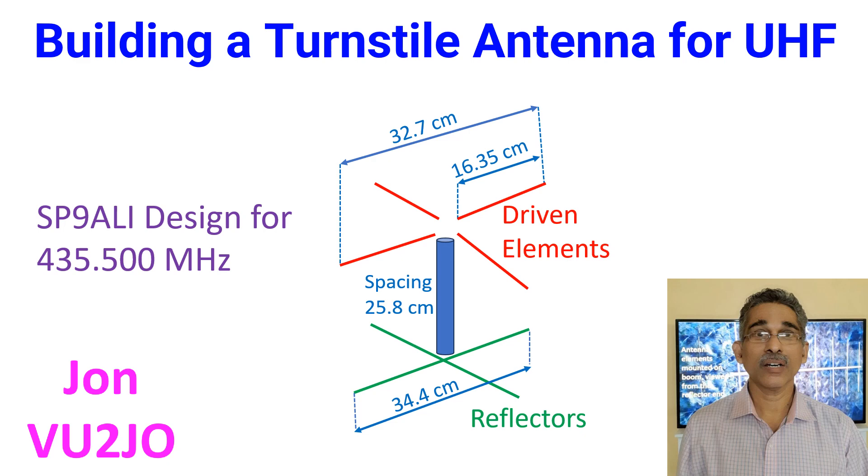I have been told by my VU friends that they can hear my signals on these satellite transponders, but I am not replying to them. Due to my local conditions, I am unable to operate outdoors and my operations are restricted to vertical antennas, as I do not have an antenna rotator.